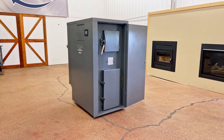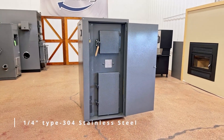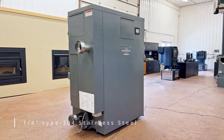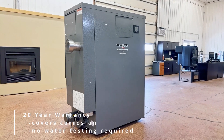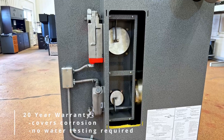The Woodgun SE-210 is built with the highest quality quarter-inch thick 304 non-magnetic stainless steel in the firebox and heat exchanger, which allows us to give you an unmatched 20-year warranty that includes corrosion of the firebox, heat exchanger, and water jacket.